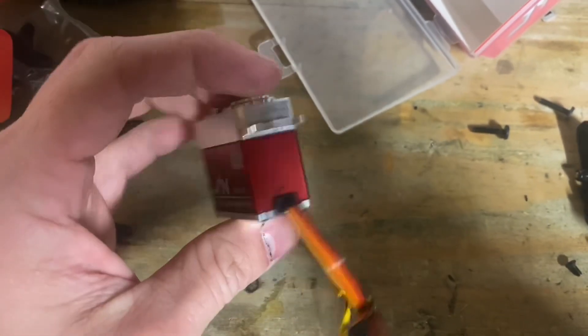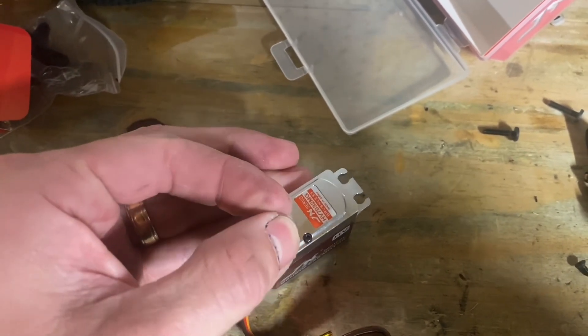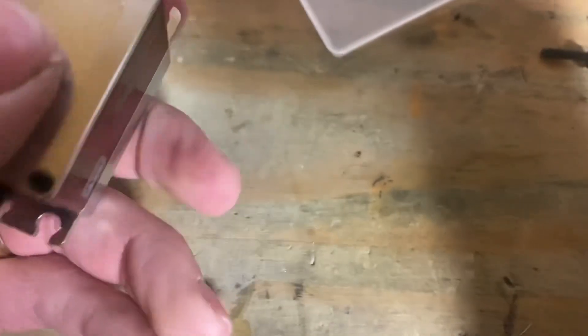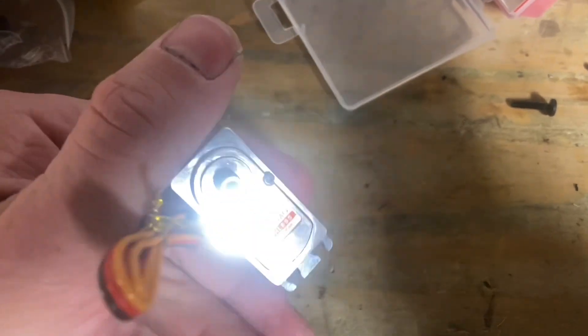There we go — full metal case. Check that gear train, nice and tight. There is our brushless motor. It's a full metal case and looks good guys. Let's go ahead and get it in the car.